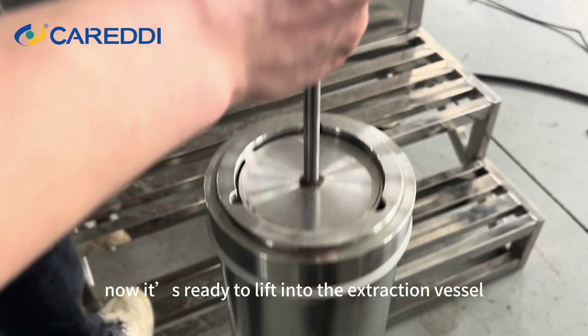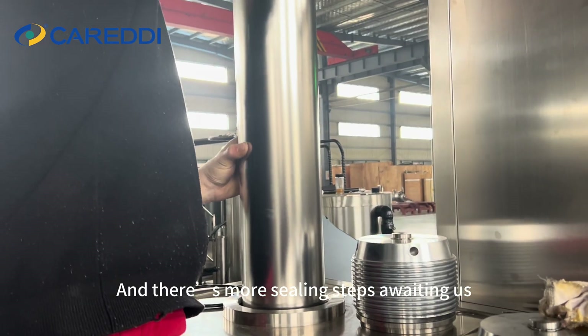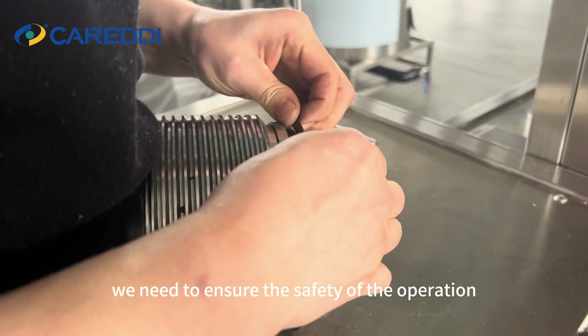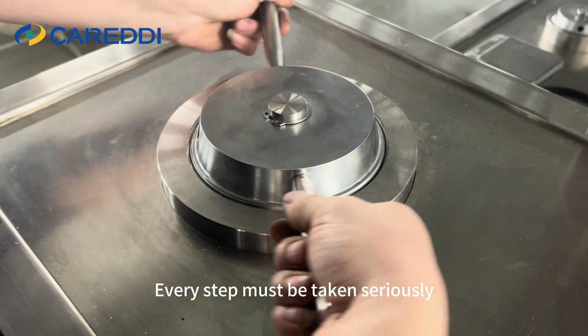Now it's ready to lift into the extraction vessel, and there are more sealing steps awaiting. Because the extraction is carried out under high pressure, we need to ensure the safety of the operation — every step must be taken seriously.